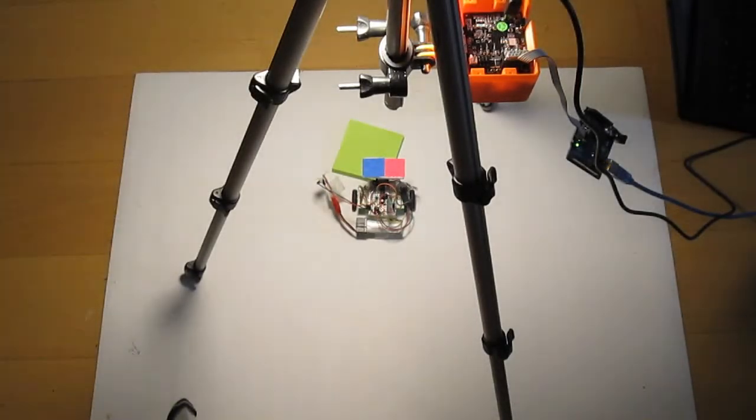Hi guys, my name is Nick and I'm back with another video. Today I'm going to show you how to make this little rover follow a green square using the Pixy cam.